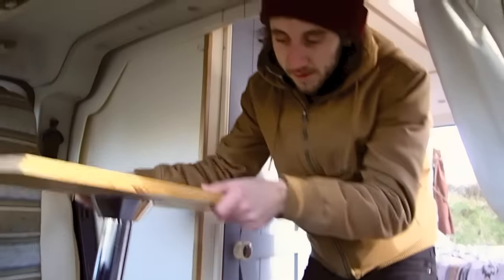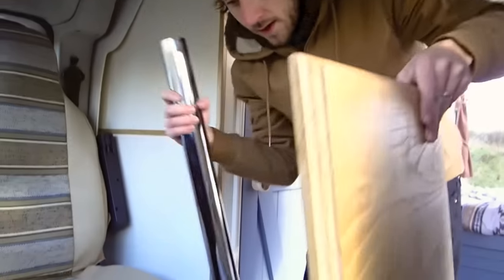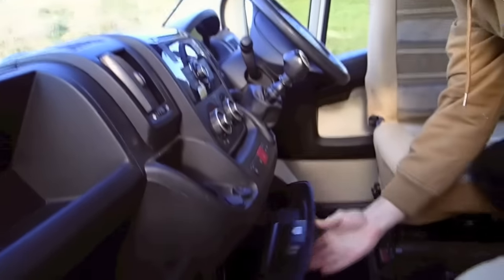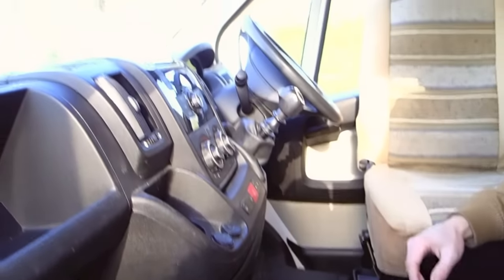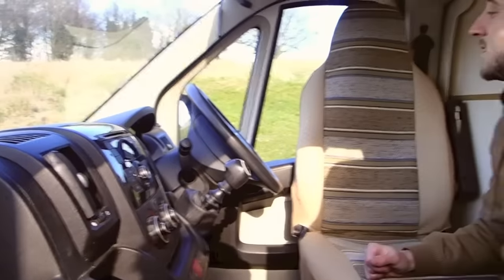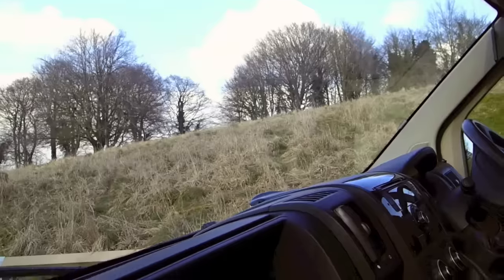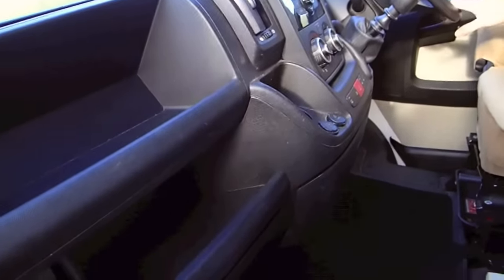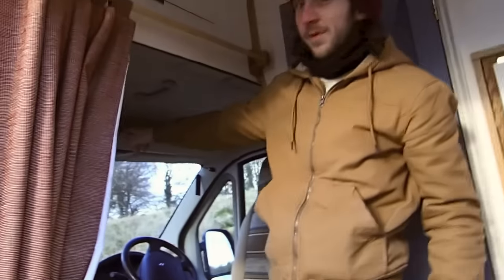Space is very limited in campervans, so that extra flexibility is quite useful. We've got a USB socket here to plug phones in and listen to music. The van has got six gears, which is great for cruising down the motorways, power steering, electric windows, and a CD player — all the usual mod cons of a modern vehicle. We've also got a little bit of storage up here in the cab area.